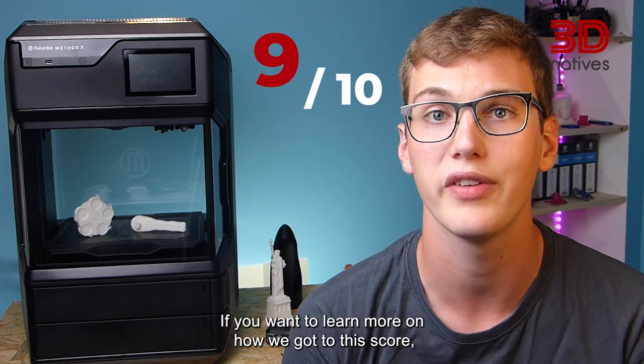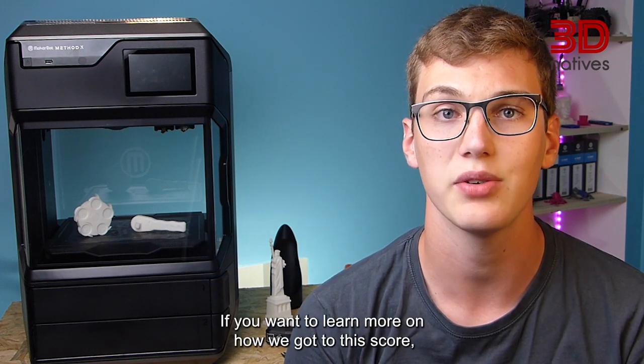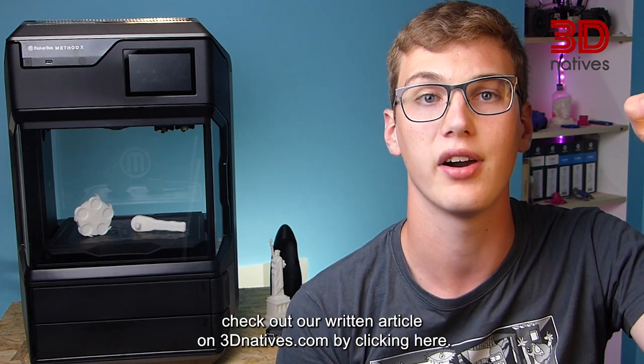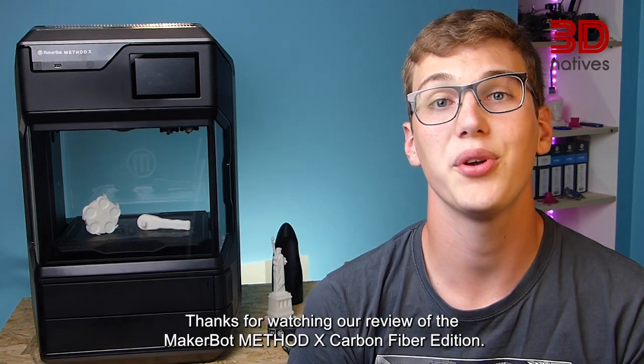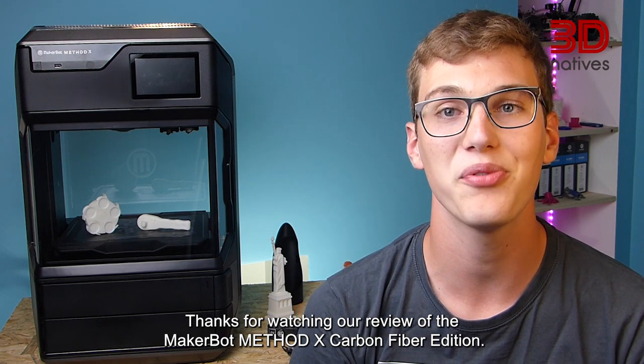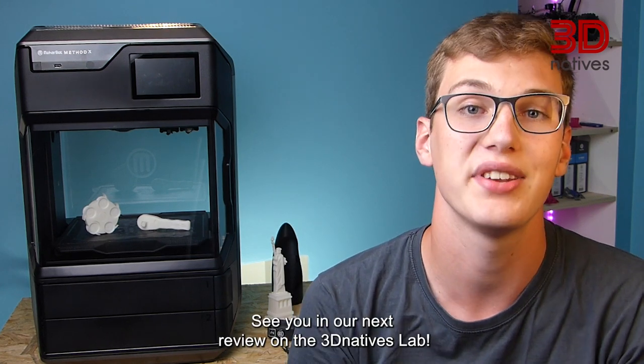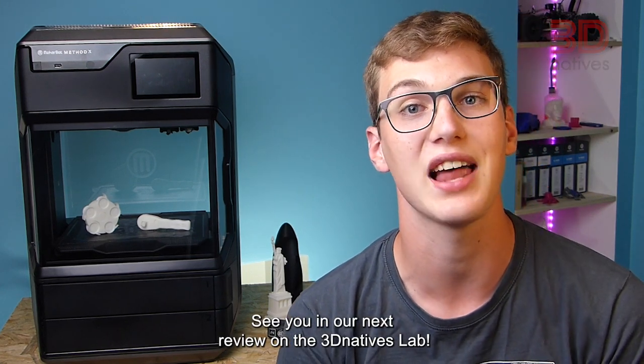If you want to learn more on how we got to this score, check out our written article on 3dnative.com by clicking here. Thanks for watching our review of the MakerBot Mesadex Carbon Fiber Edition. If you want to see more tests, click here. See you on our next review on the 3D Natives Lab.